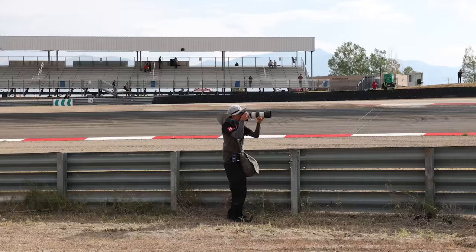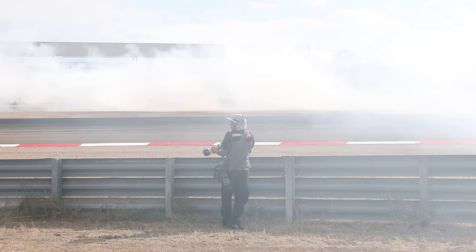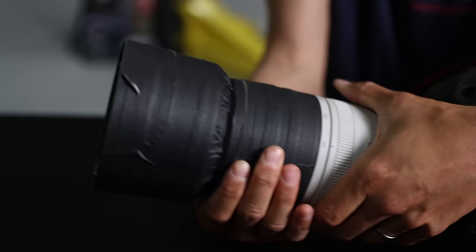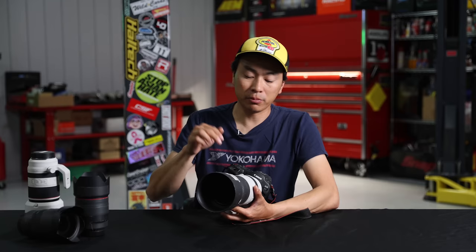All of my lenses and camera bodies are covered in some sort of gaff tape or neoprene cover because of the very harsh conditions we put them through. We shoot every day at the racetrack in the rain, in the snow, and often in dust storms. We want to keep the original finish on the paint as clean as possible — the tape is just one extra layer of protection against the elements.